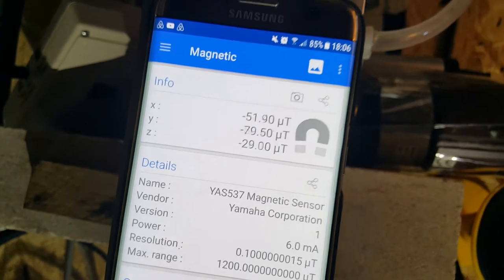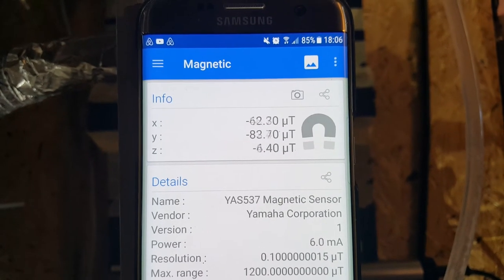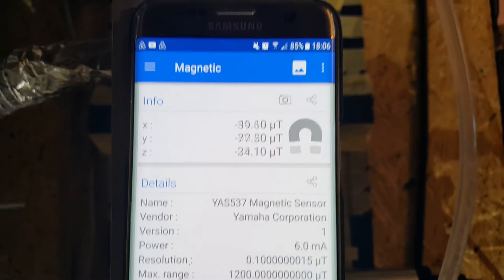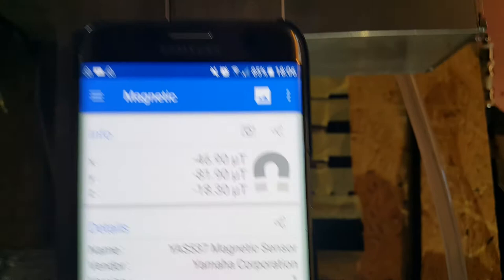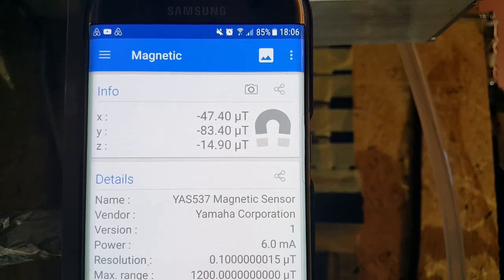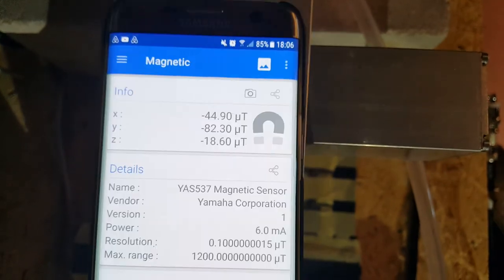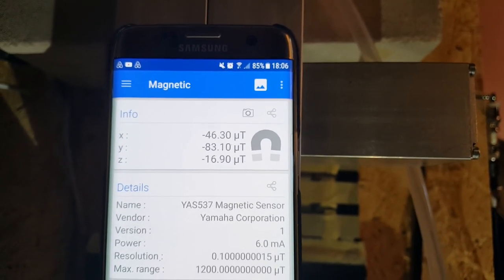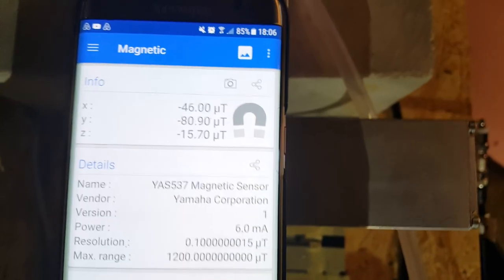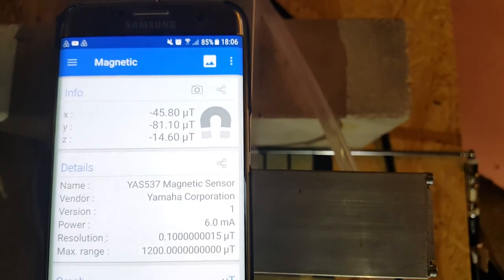If someone wants me to look at other parts of the reactor, I'm going to slide it along to the middle, then slide it along to here. It's not really changing so much now. Now I'm going to put it over the cockroach container, slide it along further towards the end. If someone wants me to put it on a particular part of the reactor, let me know.